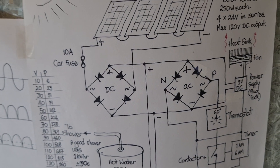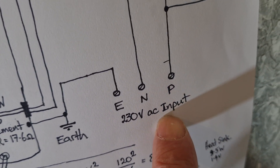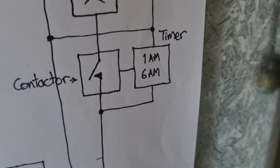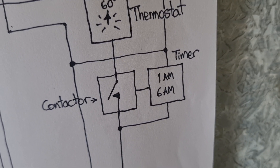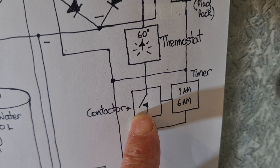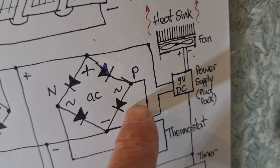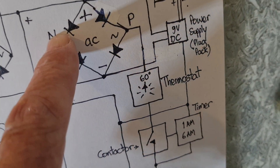Theoretically, they say you can't connect AC to DC. However, on the AC input side, the 230 volt input is there. Phase goes through a contactor and a timer. I've set the timer to come on at 1am in the morning and off at 6am — just to top our hot water up so we have a nice hot shower in the morning. That contactor will only close at night between 1am and 6am. Then we go through a thermostat — a capillary tube thermostat that runs with no power. And then we go into the phase side of another bridge rectifier, with neutral coming straight up into the other side.